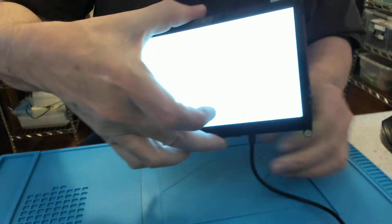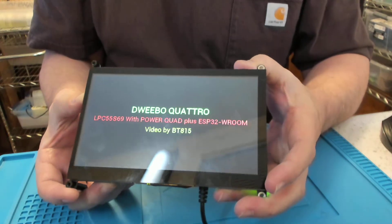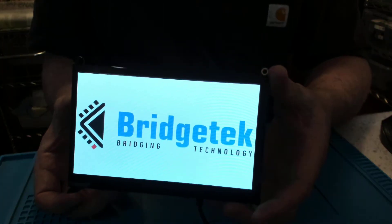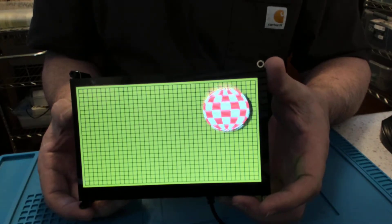So this is powering up. And there's our BridgeTech logo, and our bouncing ball demo.